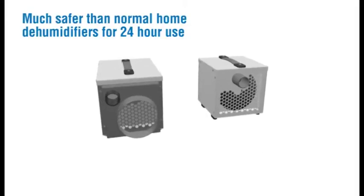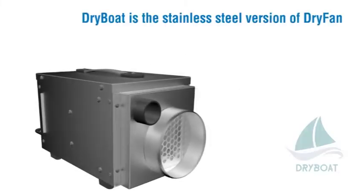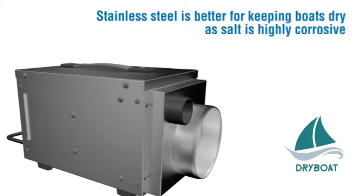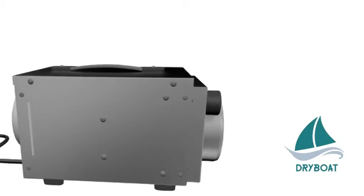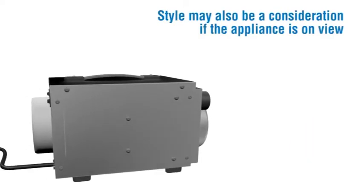Much safer than normal home dehumidifiers for 24-hour use. Dry Boat is the stainless steel version of Dry Fan. Stainless steel is better for keeping boats dry as salt is highly corrosive. Dry Boat does everything Dry Fan does and has the same dimensions. Stainless steel may also be needed for drying foodstuffs and hospitals etc. Style may also be a consideration if the appliance is on view.